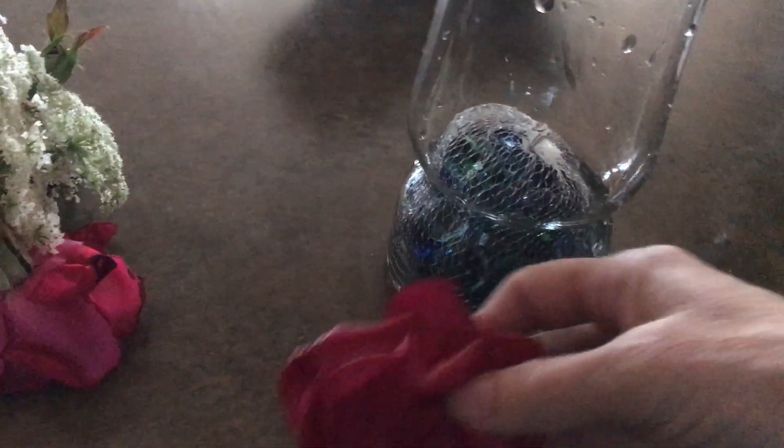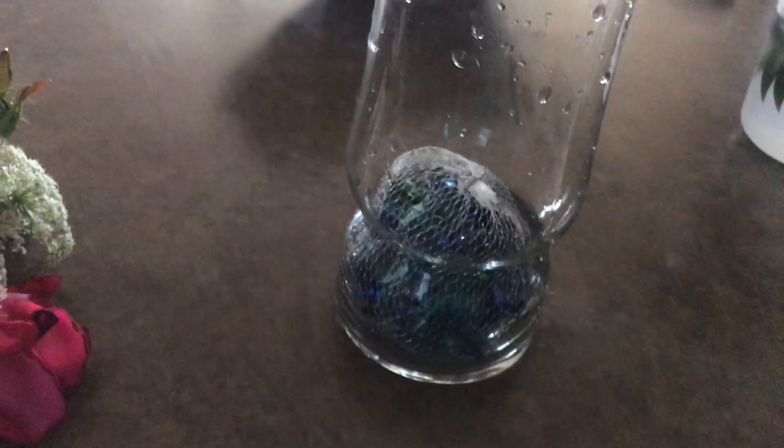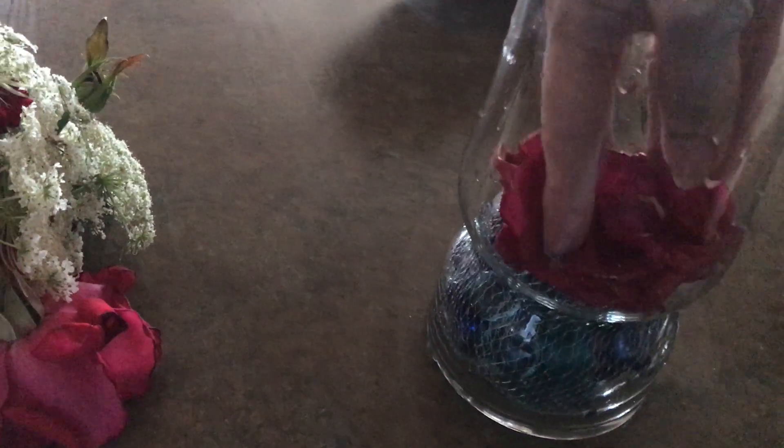I just put the marbles in there — or whatever you want to call them. Then I'm going to take a rose; these are out of my own garden so I didn't spend extra money. I love saving money. I just put that in there and then add my water. This would work if you just need a quick centerpiece and you don't have lots of money.